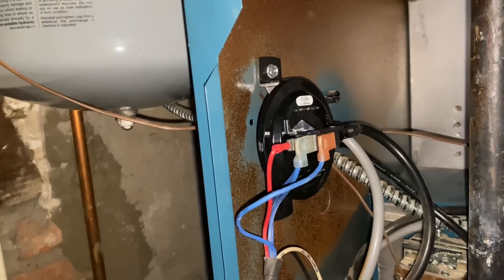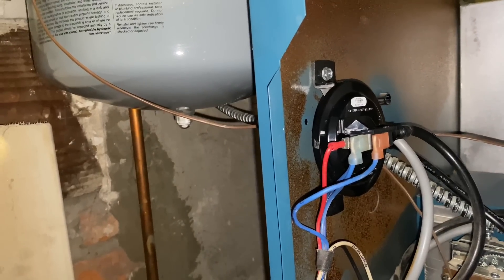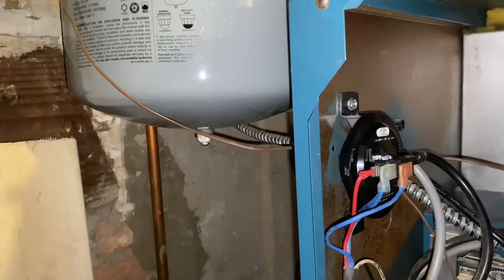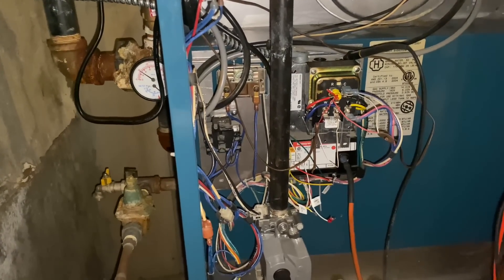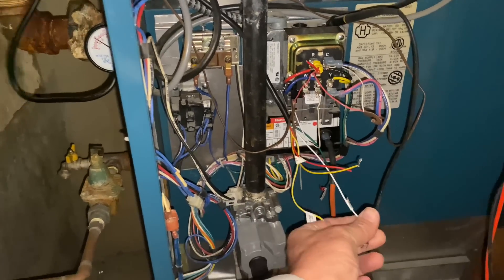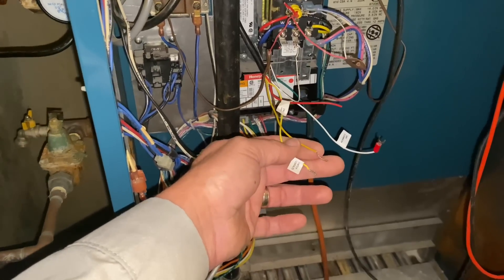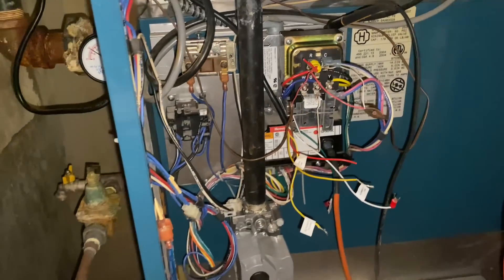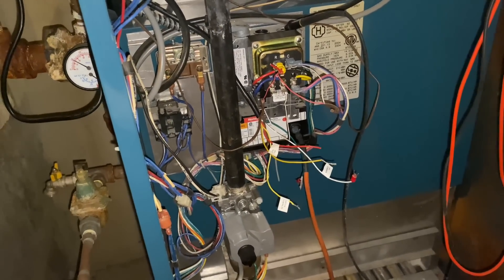We installed a new pressure switch right there — it's a universal high-low pressure switch, and it's wired. We have our common, our normally closed, and our normally open. Our positive and our negative. The only thing not connected now is our low water cutoff — that's the white wire which is common, the red wire which is R, and the N switch for killing G when there's a low-water condition. The system is running for a good amount of time. I think it's safe to say we can wire in our low water cutoff.